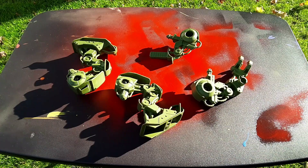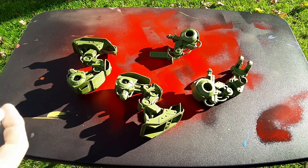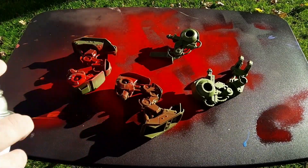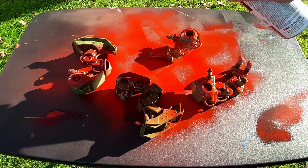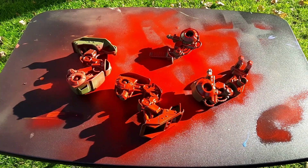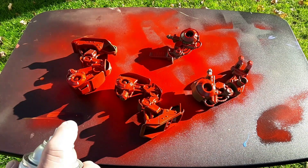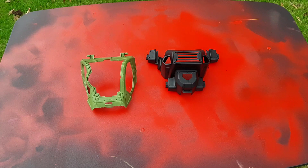I'm out in the backyard on a nice, breezy autumn day to start with the painting. There's a bit of a breeze out here, but I want to work in a well-ventilated space. Starting with the red, giving the parts some quick hits so the paint doesn't clump up and make a mess. I'll give these several coats to get that red nice and opaque. And now I have the two body parts which are going to be painted with the blue.